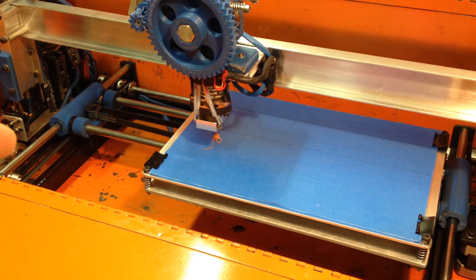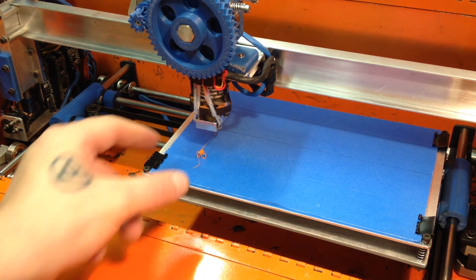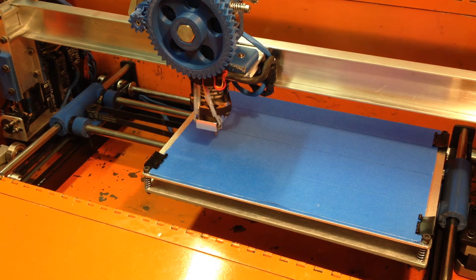You can see the extruder head right now is kind of oozing — it's over temperature, I have it set at around 210. MakerBots print around 230 but they have a fan that helps control that hot spot, so a lot of the Prusas print around 185.